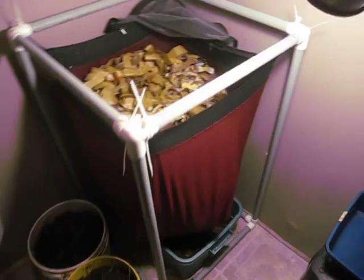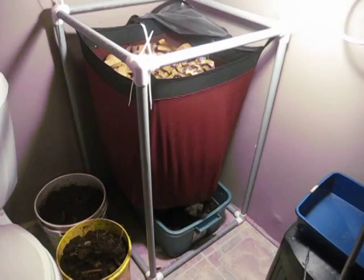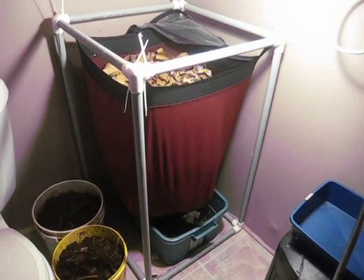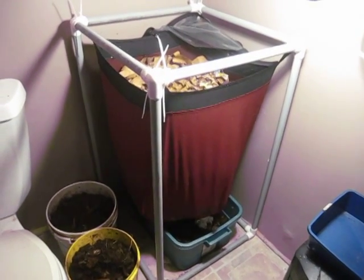The Mega is just a larger version of the Worm Inn flow-through system. You can get some idea with those buckets down on the ground and the tub underneath — just the size of the system, quite large for a home system for sure.